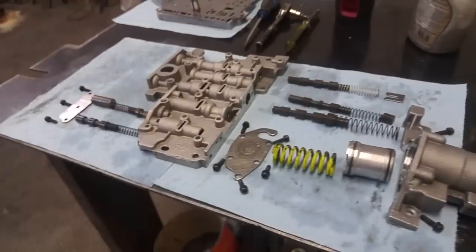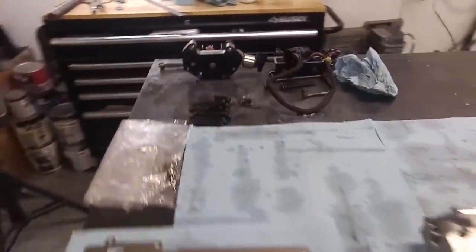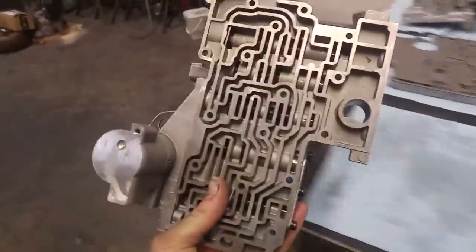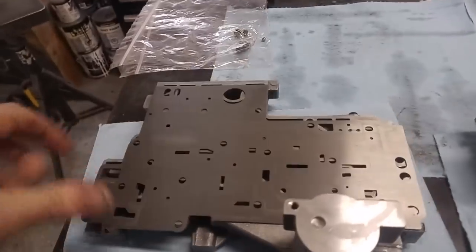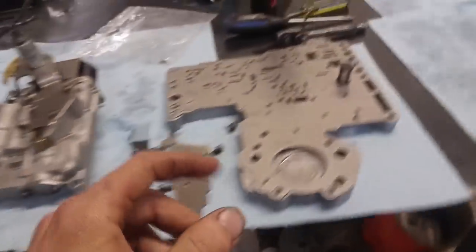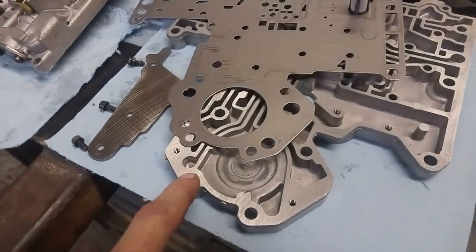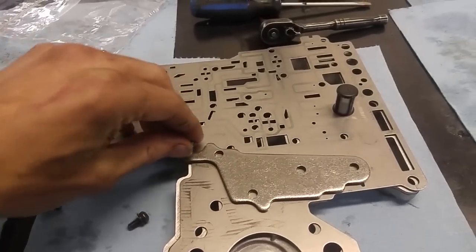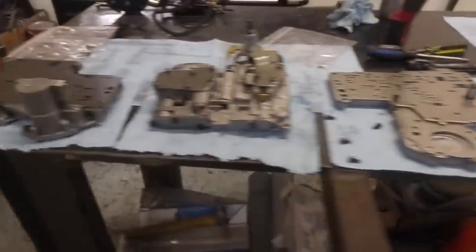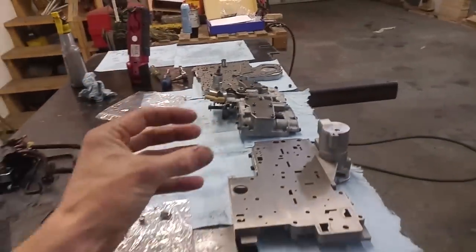Good to go. So I'm just gonna slam all that stuff in there and then we can start putting everything back together. That one's all back together, ready to go. This plate goes on there, and then I just gotta put a check ball under here and under here. I'm just gonna reuse the filter because there's nothing wrong with it. And then this plate goes right there, one more bolt right there. And then I just gotta get the rest of these check balls in there, and one more underneath, then try to sandwich it all together without losing anything.